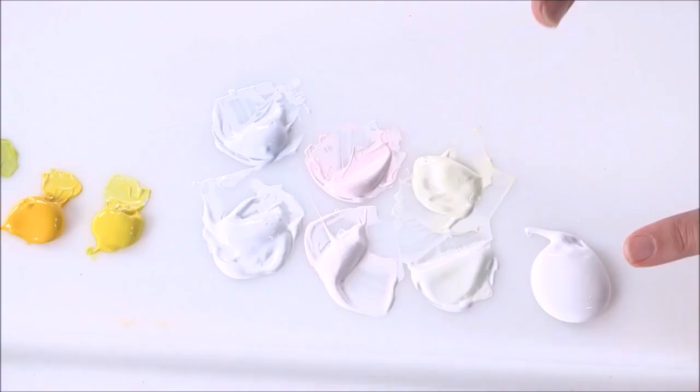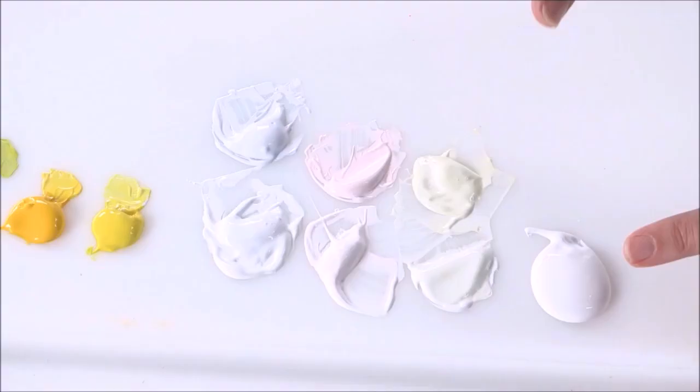An enhanced full palette is something that I like to work with because it gives me even more options to add variety into my color mixing, color matching, and my painting.